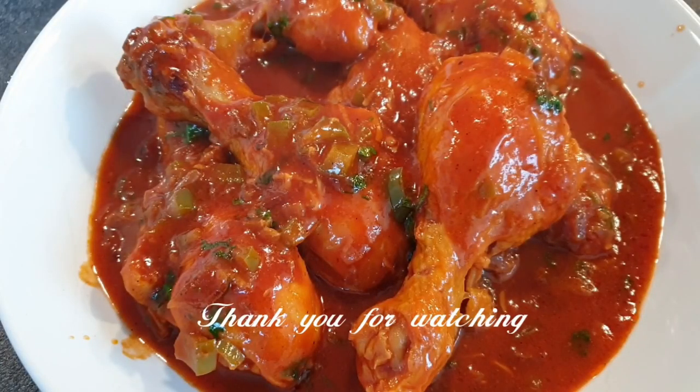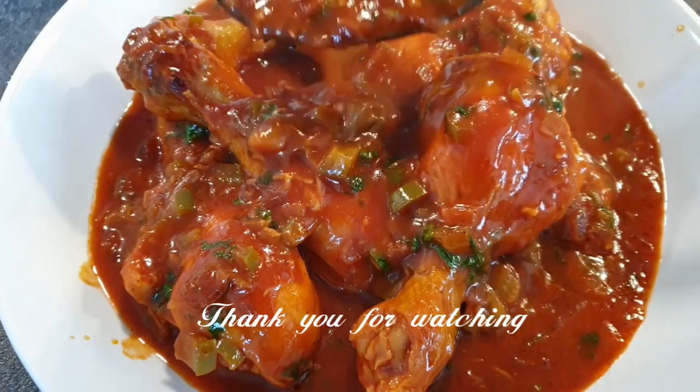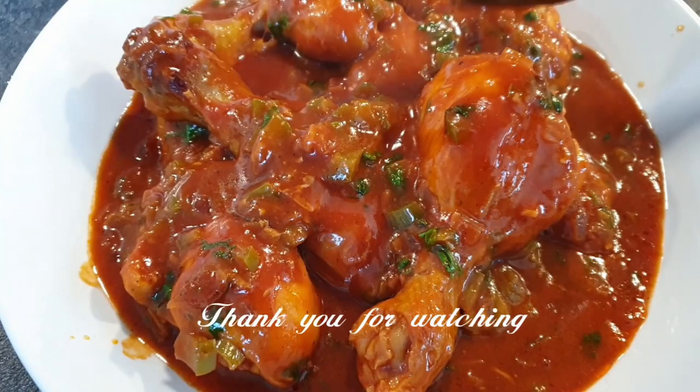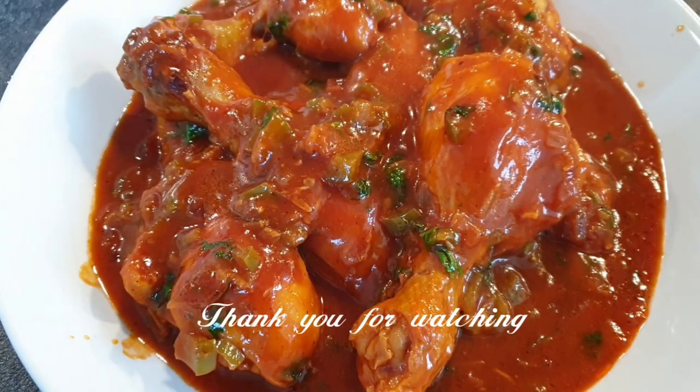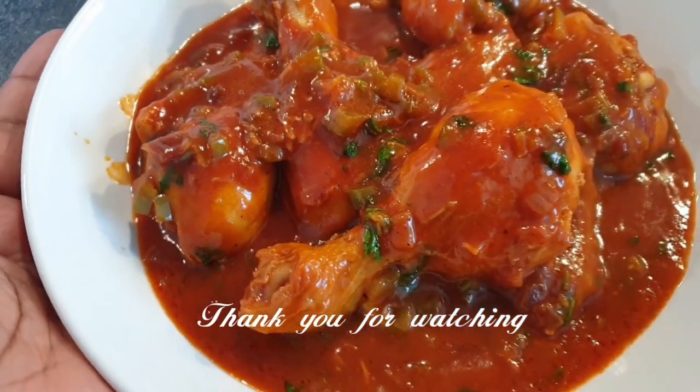And there you have it! I hope you enjoyed this recipe — you can see how thick my stew is, and that's how I like it. Thank you so much for watching. If you like this video, please give it a thumbs up, and I'll see you guys in my next one. Bye bye!